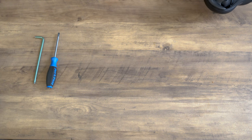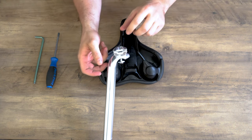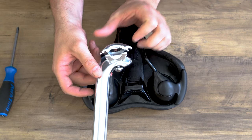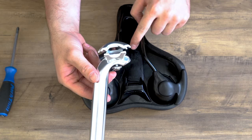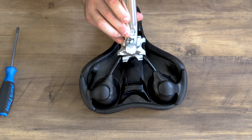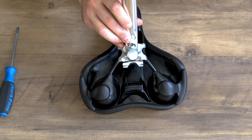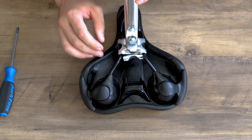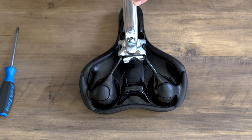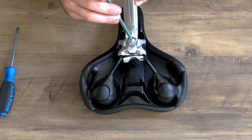Now let's get your saddle and your seat post so we can start installing it. You're going to want to rotate the clamp 90 degrees. Then grab the seat post and place it onto the rails. If it doesn't go on like this, slide it from the back. Then rotate that clamp 90 degrees back. If you're having issues rotating it, it's because this bolt is not loose enough, so loosen it a little bit more.